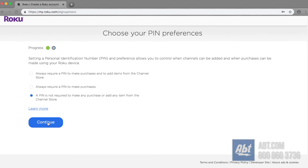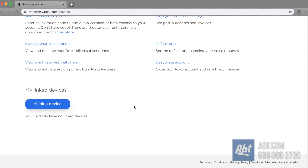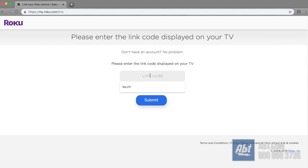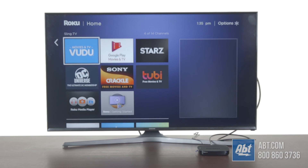We don't want to set up a PIN here since we're not going to have a credit card on file. Now you're in your account. From here, click on 'Link a Device' and enter the code that was in the middle box of your screen that came up originally. Enter that code and click Submit. That's a simple way to set up your Roku device without entering your credit card.